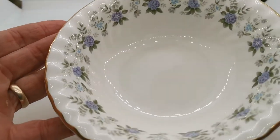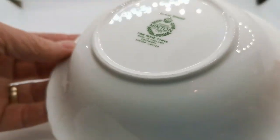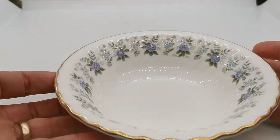Very nearly mint. I don't think this set's been used very much at all. There is hardly a mark on it and the underside is everything really clean and almost mint, as I say.